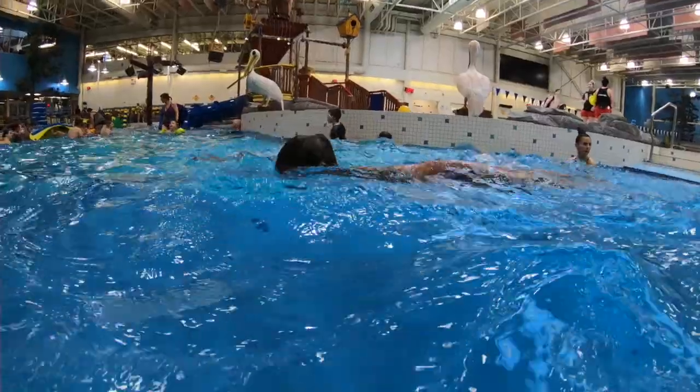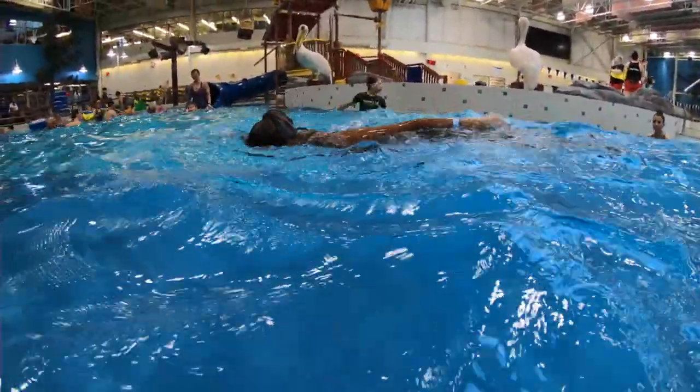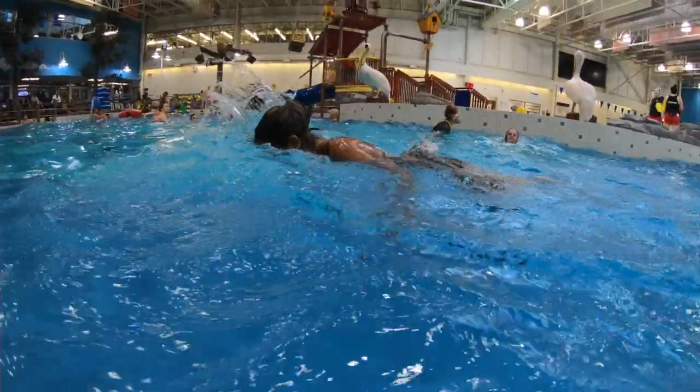Right here over the water, we can see the arms are having a hard time getting over the water. If we have a hard time getting over the water, we want to remember to use our hips. The hip allows us to get the arm up a little higher. Good work.